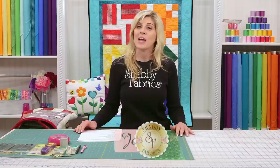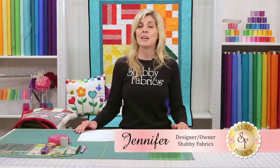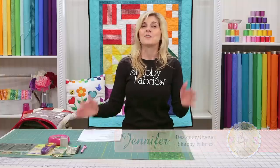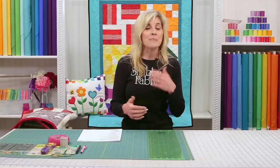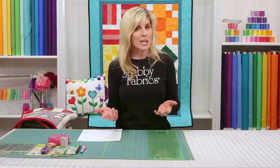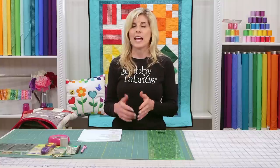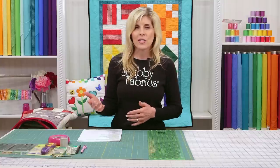Welcome to the Learn to Quilt series from Shabby Fabrics. My name is Jennifer Bosworth, and I'll be teaching you how to make your very first quilt. Congratulations on wanting to learn how to quilt. For me, it's been one of the most exciting and useful things I've ever done. I've been quilting now for about 20 years, and the passion and love of quilting has just grown year over year as I continue to learn new things.